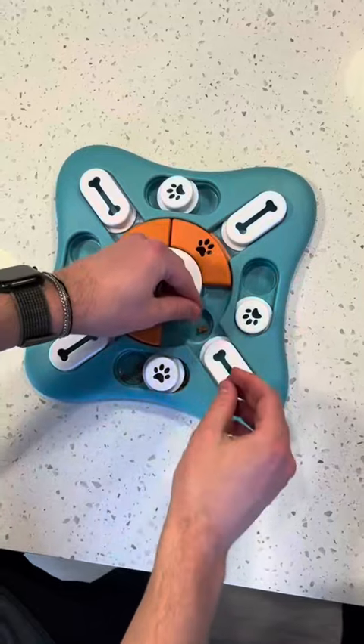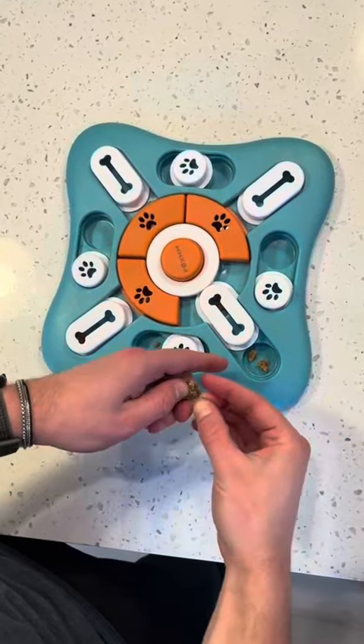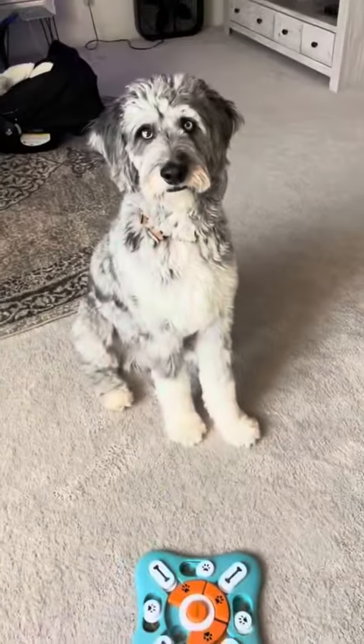At first our dog could only get the obvious ones to move and not the orange center pieces, but now he does it all. We've had no issues with this dog puzzle whatsoever — it's interactive, he loves it.